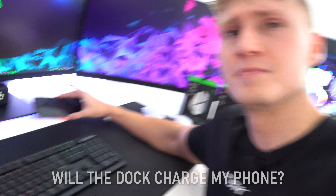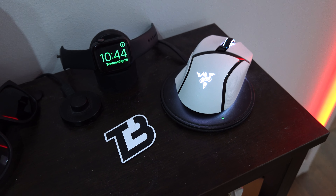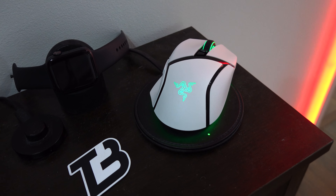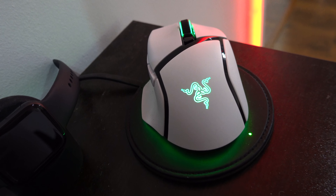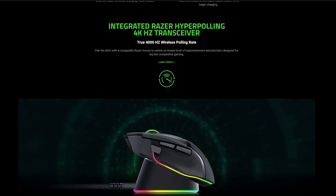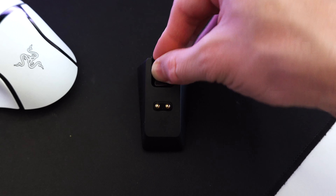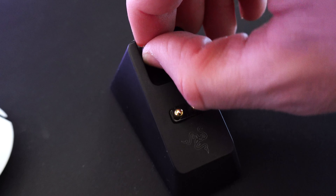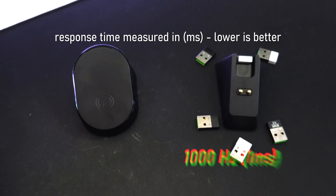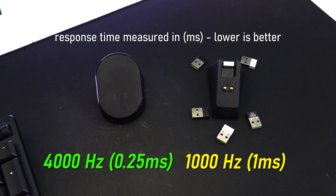Because it uses a traditional wireless charging standard, I thought — will the dock charge my phone? And the answer is yes, it will. This might leave you asking why you'd even want to purchase the Mouse Dock Pro, and the answer really comes down to one main feature: the integrated HyperPolling charging 4000 Hz transceiver. The original dock had a dongle port, but this one has the dongle essentially built in with an upgraded transceiver.